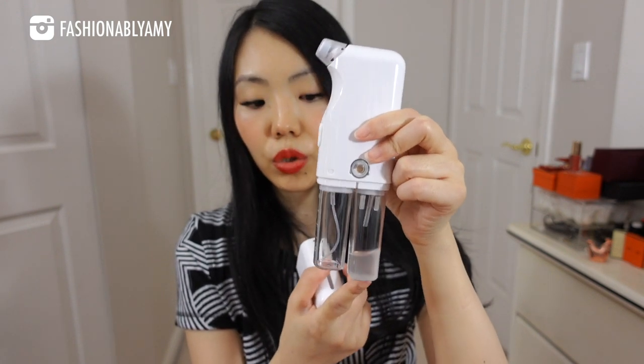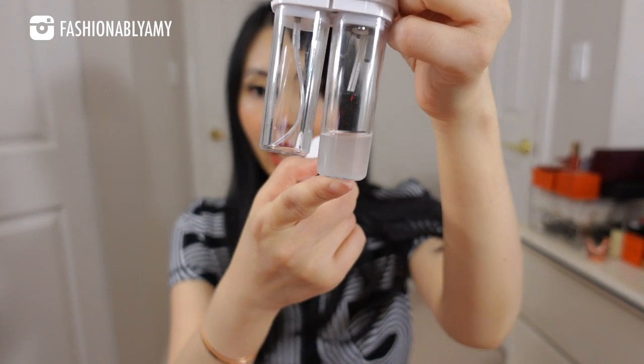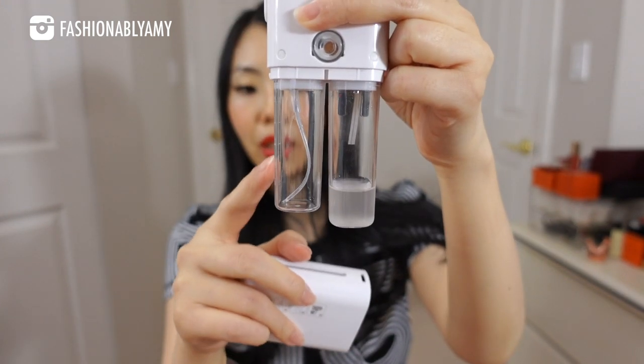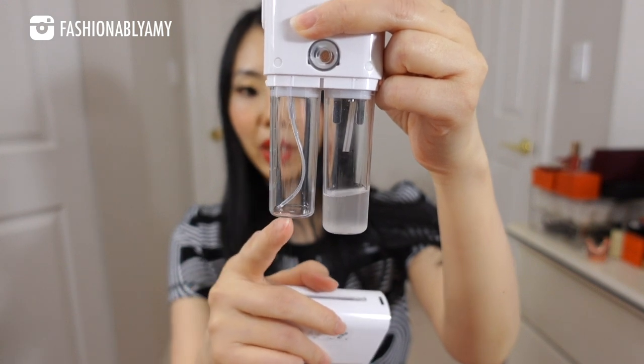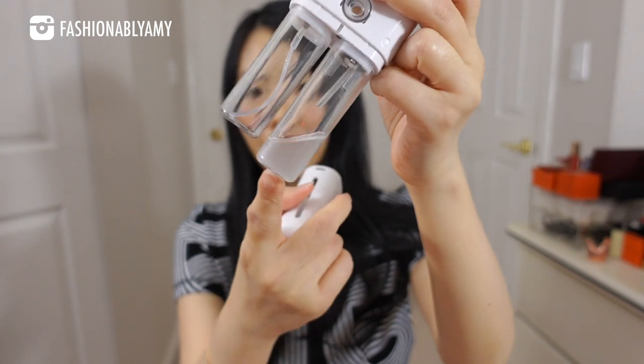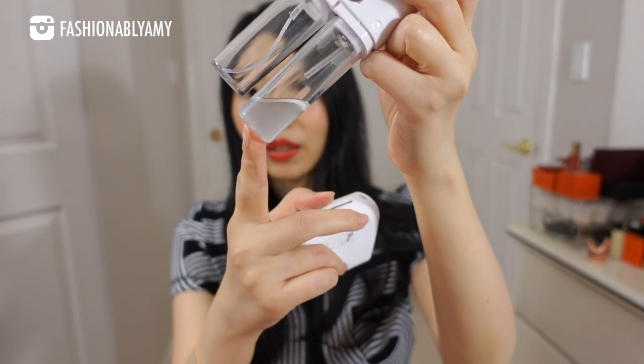Inside is where you would have your two compartments. This is for the clean aqua solution and this is the discharge solution. As you can see I have just used it earlier — it was originally a clear liquid on this side but after it went through the machine it came out like this. This was all the little sediments as well as all the filaments, all the sebum, all the dry skin, all the blackheads that were on my skin that it was able to extract.